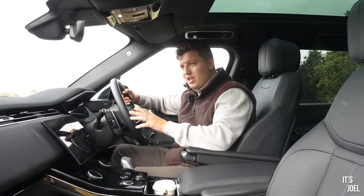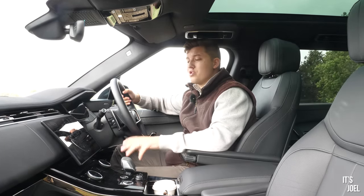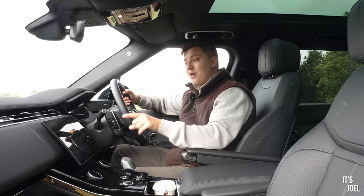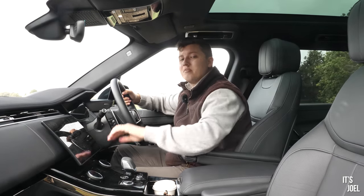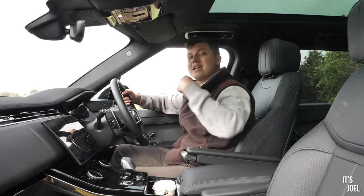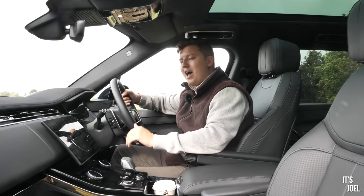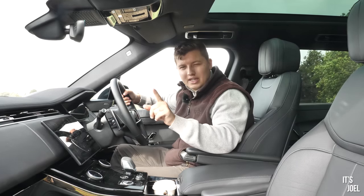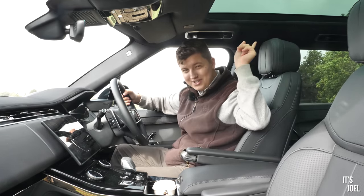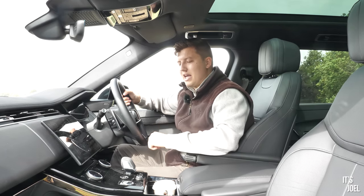In my last video with this platform — the L460 from The Out — I went into real detail on the infotainment system. I'm just going to recap here and glance over things I feel haven't improved and some that have. If you want to know more, I recommend going to watch that video and then coming back.